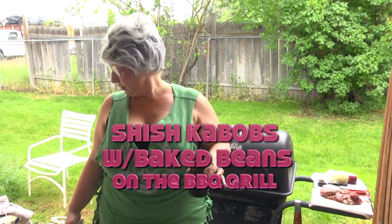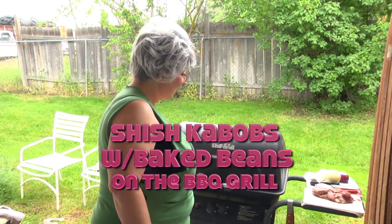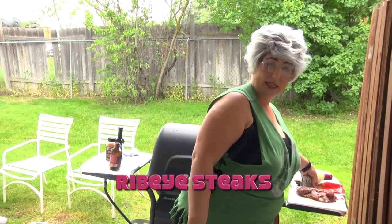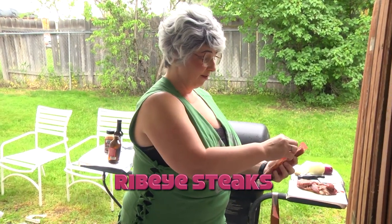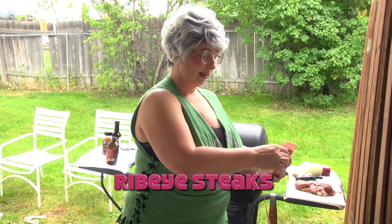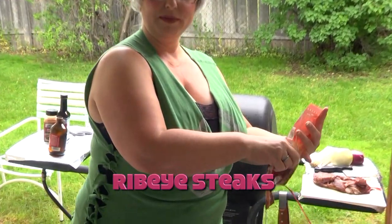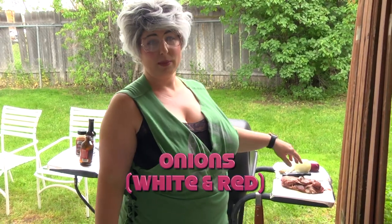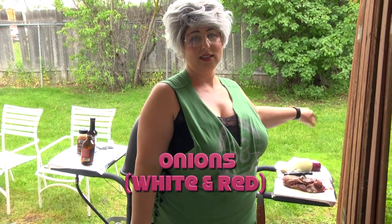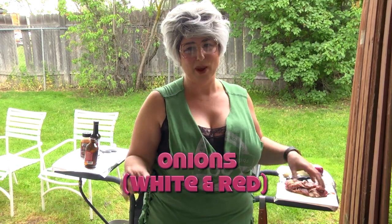So we're gonna do shish kebabs. There are these cute little steaks they have at the Dollar Tree — let's say they're ribeye steak. They're super thin, probably about a fourth of an inch thick, but they're perfect for doing little shish kebabs. On our shish kebabs today we're gonna use steak and onion, and we're gonna cook them up on the barbecue.